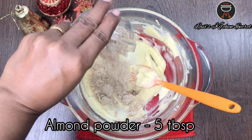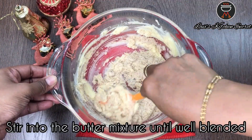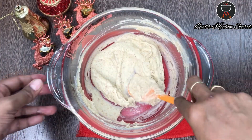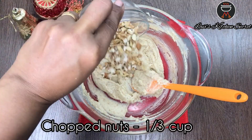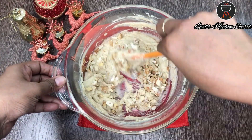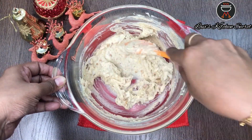Add the powdered almonds and mix it well until well blended. Now add in the chopped nuts. Here I have used almonds, cashews and walnuts. You can add any nuts of your choice.